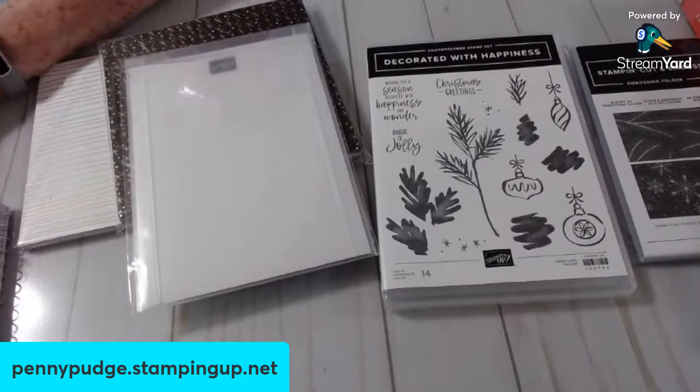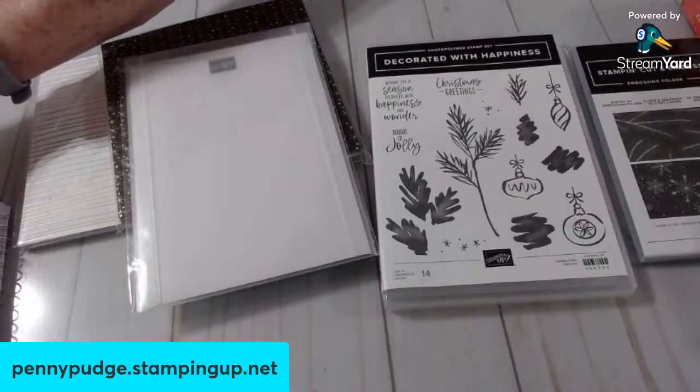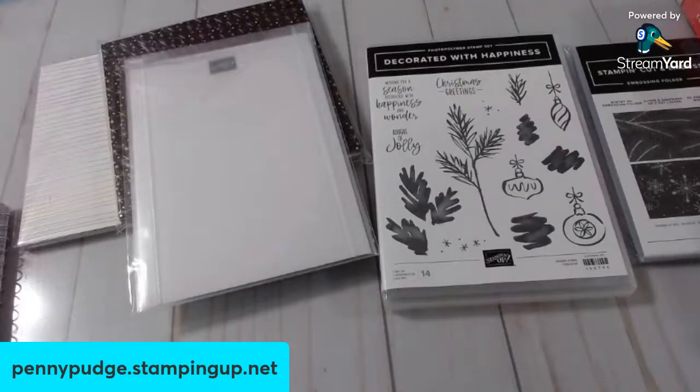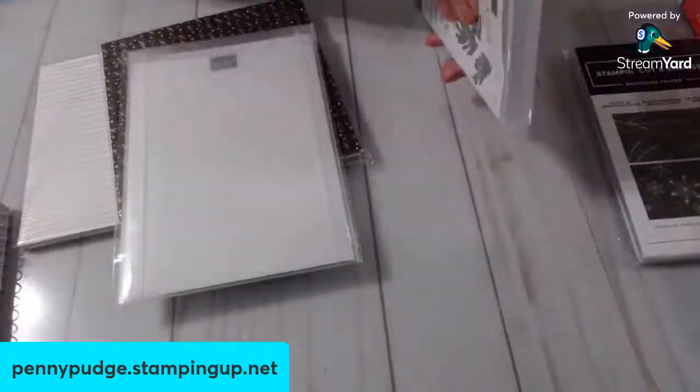I'm just going to bring YouTube up and see how far behind. Let me move my string and yard over here. Yeah, I like this. Like I said, it's a good size. Look how big it is. It's large.